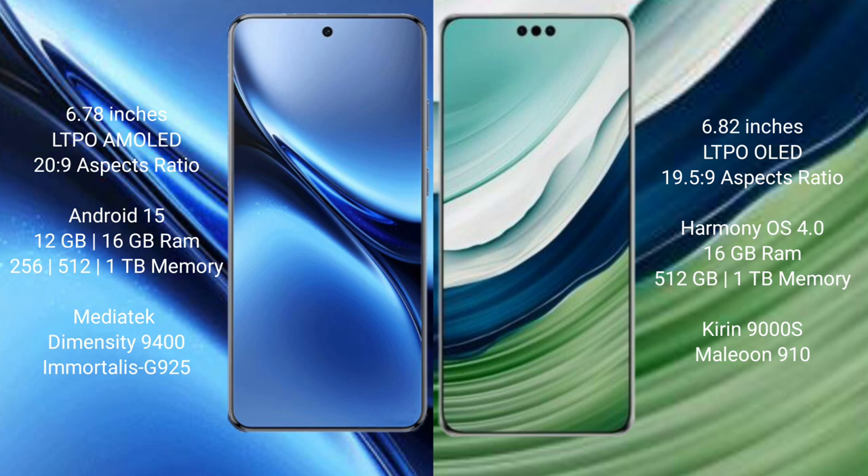Huawei Mate 60 Pro Plus comes with 16GB RAM and 512GB or 1TB internal storage, powered by the Kirin 9000H processor with GPU 910.